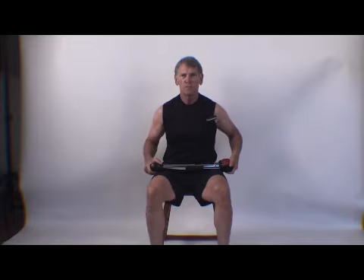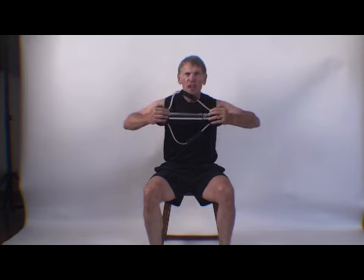So use correct form. Keep those elbows up and you'll have a lifetime of Bullworker exercises pain-free. Thank you very much.